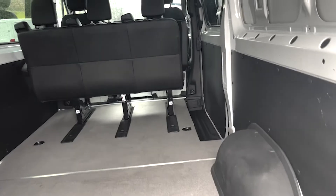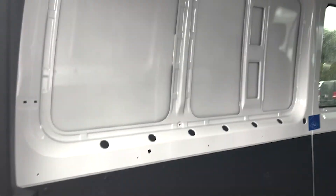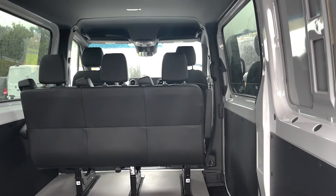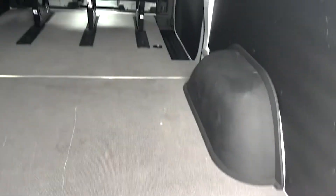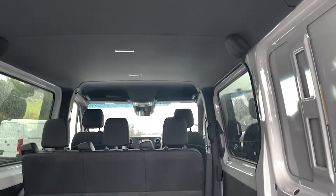Pop the rear doors open and get our first look at the interior. We do have the windows on the door, as well as the second row of seats, because this is a crew van. You'll see those are in track, so if you wanted to take them out, you certainly can. And then you have all the space back here with your tie downs, so you have a ton of utility space. It does have the lights and headlining in it, again, because it is a crew van.